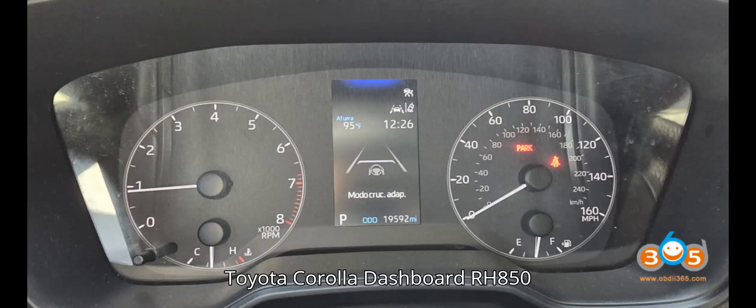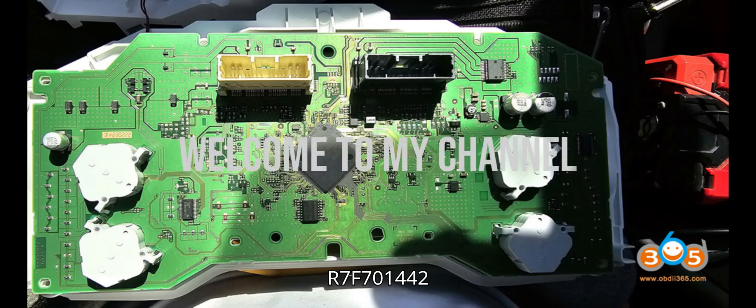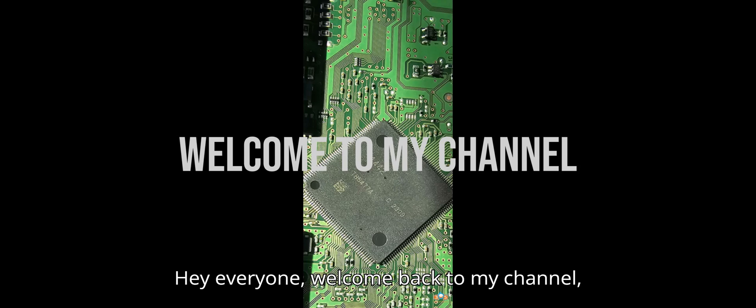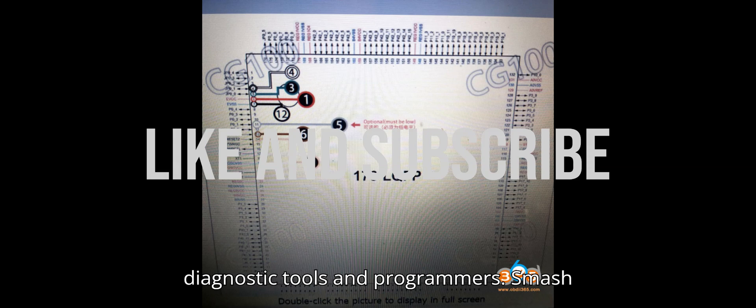Toyota Corolla Dashboard RH850, R7F701442 pinout to CG100, X-Tool, UPA. Hey everyone! Welcome back to my channel, your ultimate hub for automobile diagnostic tools and programmers.